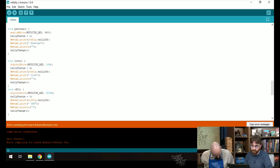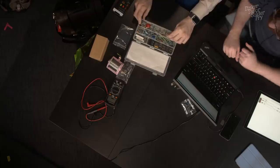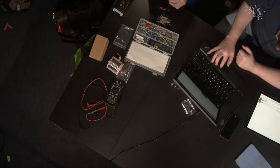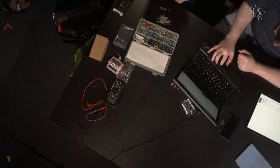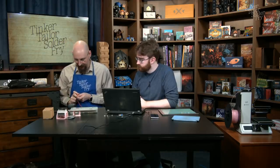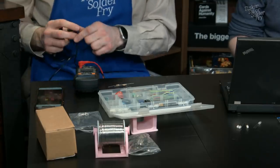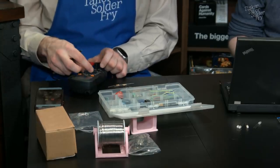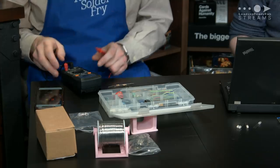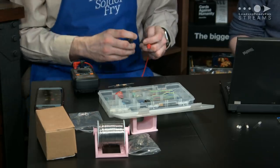Ian hunts for the right resistors. He needs 1K resistors. The color code for a 4-band 1K resistor is brown-black-red-gold. He tests one with a multimeter and gets a strange reading — 0.13, which isn't right at all. Trying a 2K gets 0.12, also wrong. The resistors from a donated electrical engineering kit might be 5-band resistors, which have a different color code: brown-black-black-brown-brown.